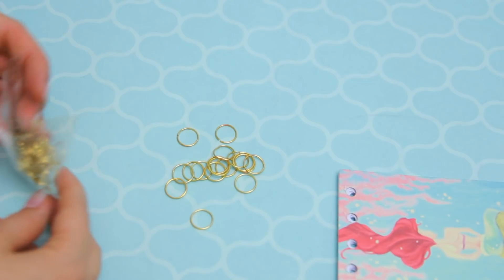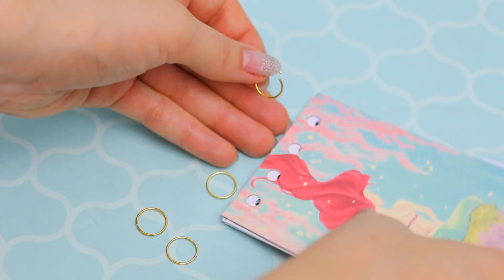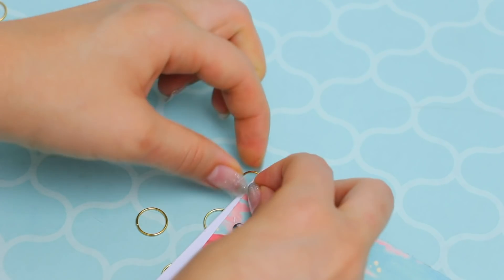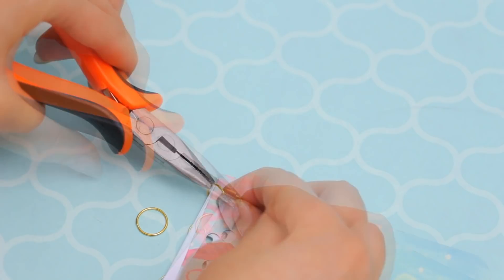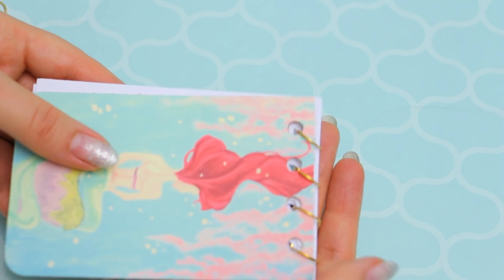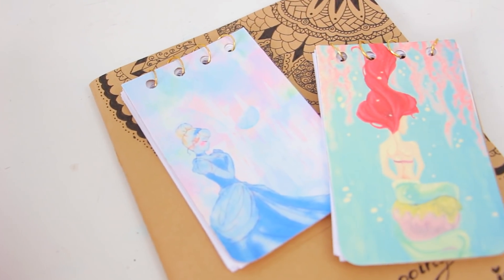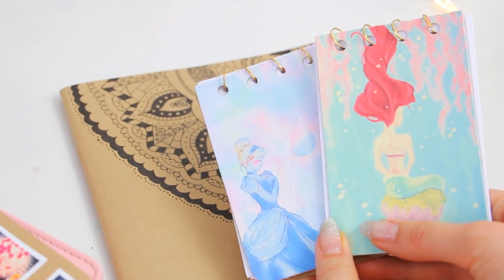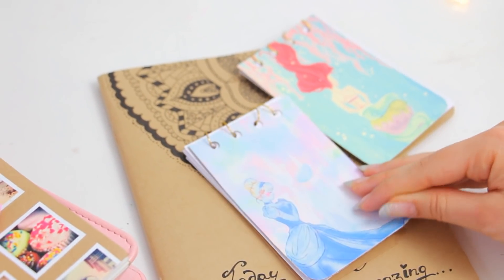Make the back with a cardstock piece. To hold everything together I used hoops or jump rings — I think they're for making jewelry — just open them, pass them through the holes, and close them with some pliers. Some of you asked me in my last video to make some notebooks from scratch, so I hope you like my take on them. I think they look adorable for taking little notes or making lists on your desk.